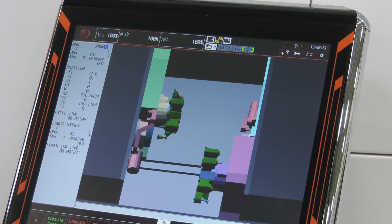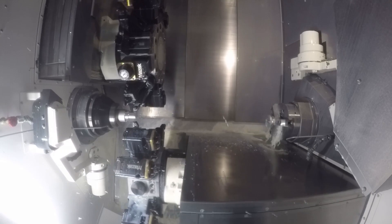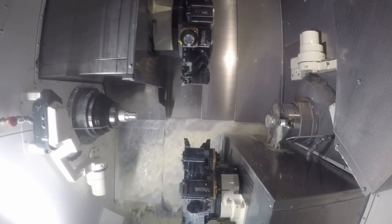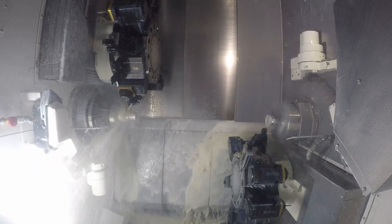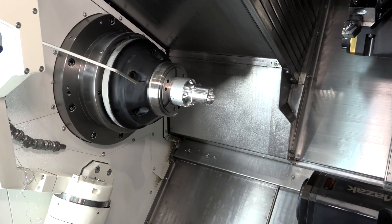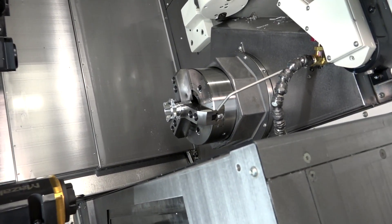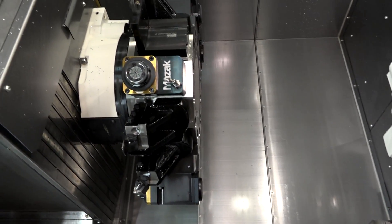You've got double point indexing — two 12-station turrets that can go up to 24 tools. For high volume, it's all about speed, and this machine has a 0.2-second indexing time on the turrets, which is quite something when you look at the size of them — they're not small.